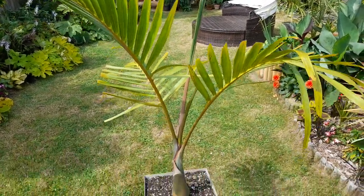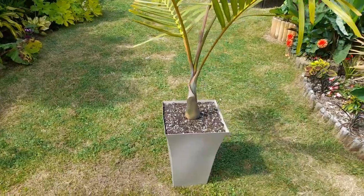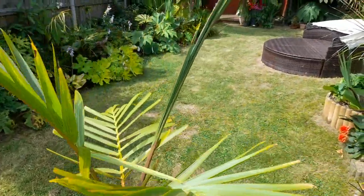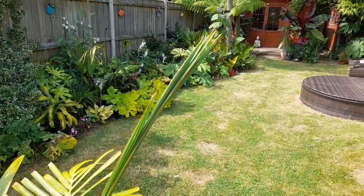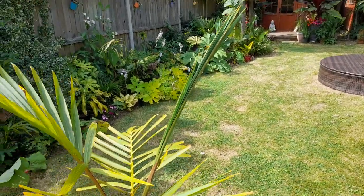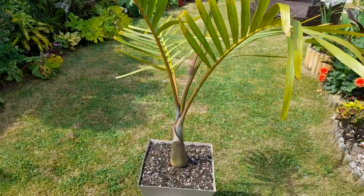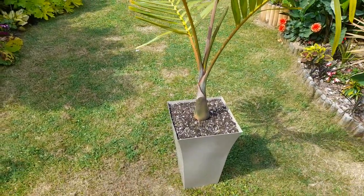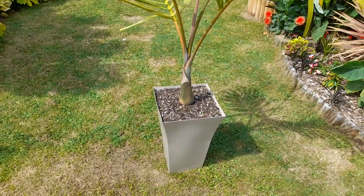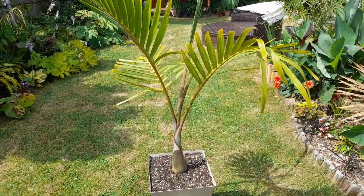That doesn't take away from the fact it's a really good looking palm — my current favourite. This was in a pot about a foot deep, and I repotted it because this spear had been on since last year and it's only just starting to open, so it's either lack of water or lack of root space. I gave it a good repot — the roots were circled around the bottom of the pot; they hadn't quite managed to work their way out but they were certainly circled, so they needed to go deeper. It's a fairly dwarf palm compared to a lot.